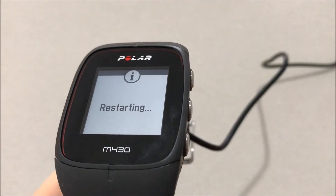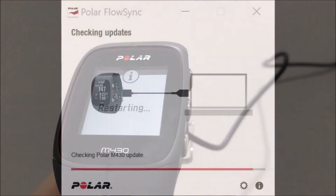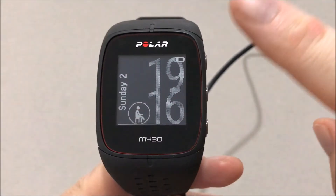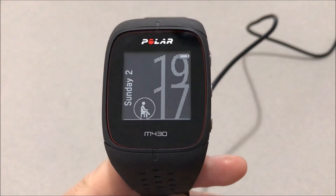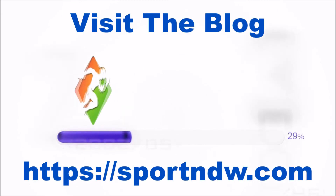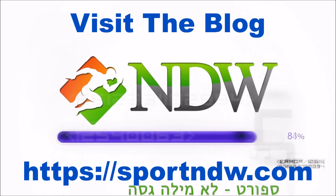Do not disconnect the cable during the update. After the update, you can see the time and the battery indication above. Thank you. Please remember to check out the manuals while waiting for a video.